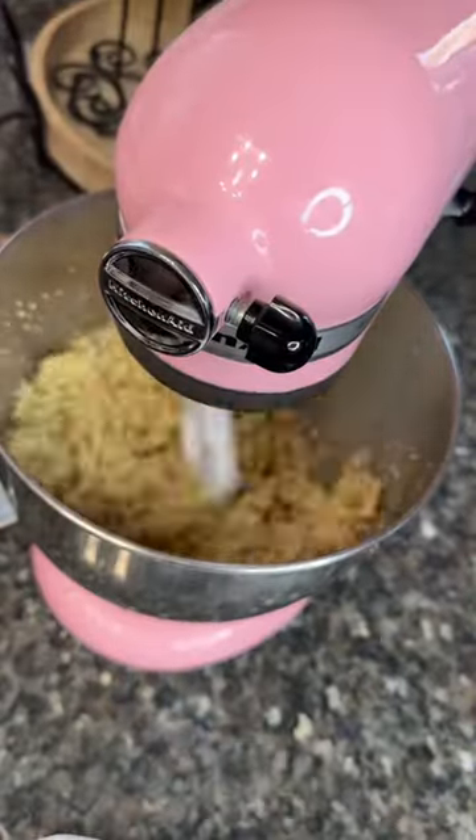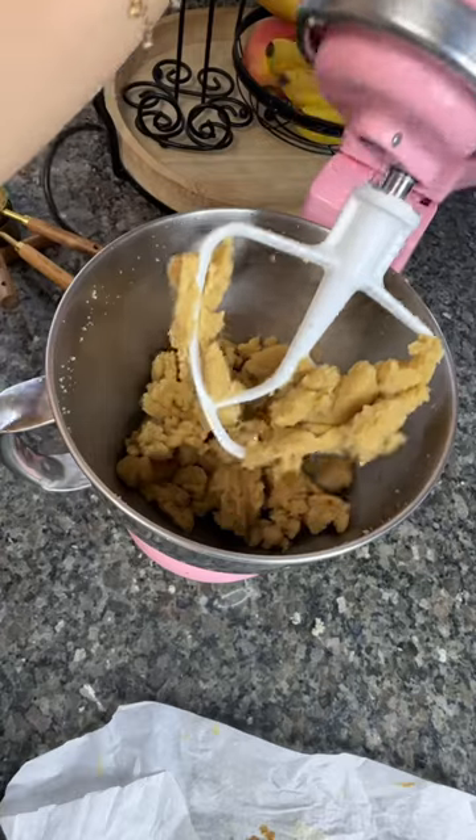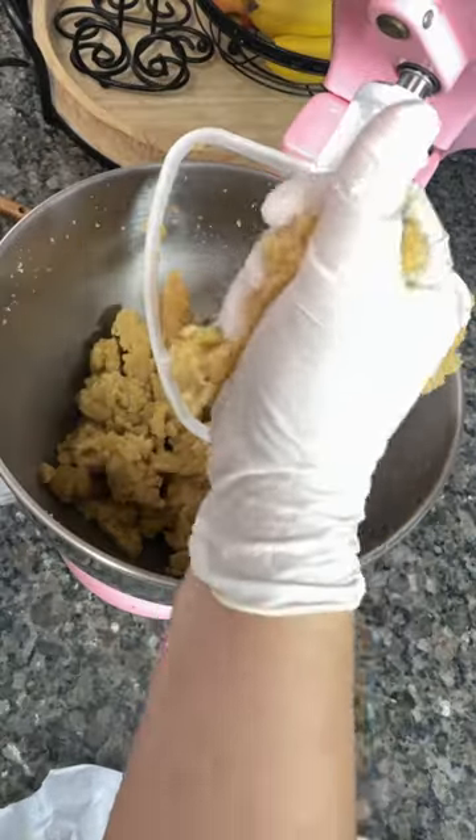Now, using a paddle attachment you're gonna mix. I start at a two, then go to a four, then back down to a two. Make sure that everything is mixed — I didn't want to cut anything out so you guys can see it gets to the perfect cake pop consistency.